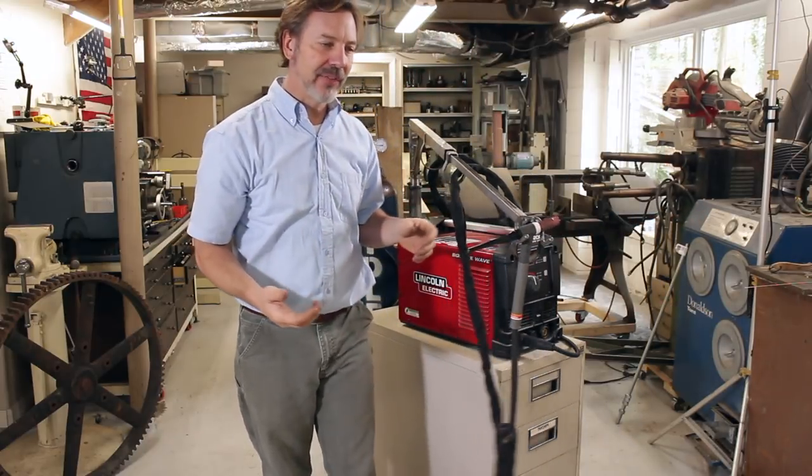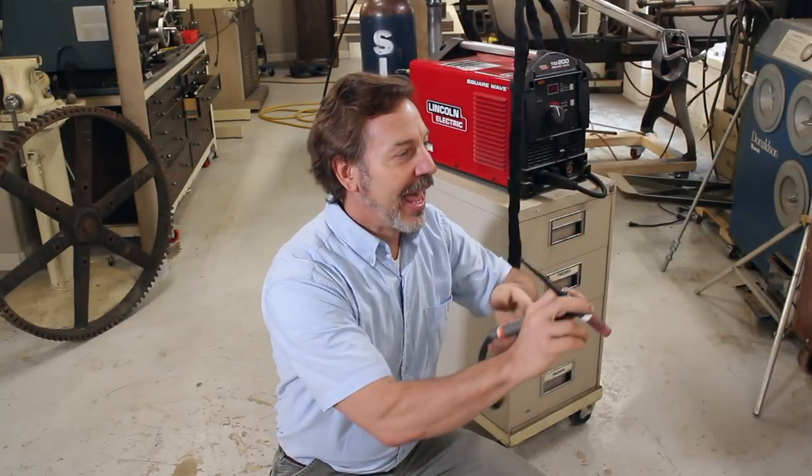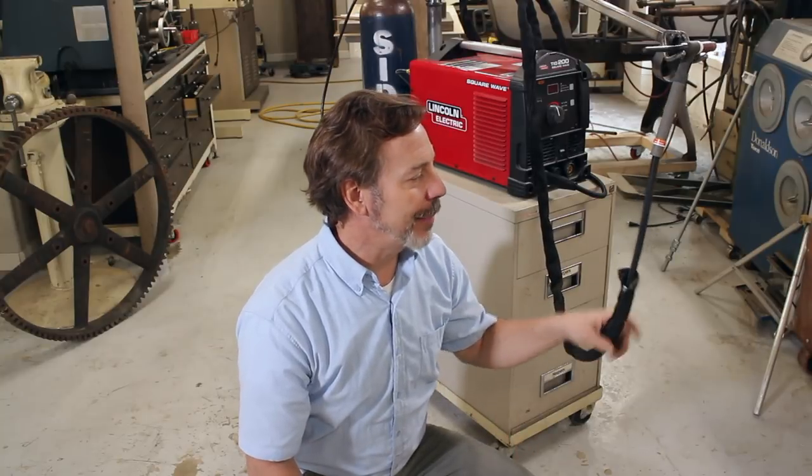It just makes it so convenient. No matter where you're at, you can be welding and just hang it up and you're back to work — because I always get frustrated with the TIG torch, what to do with it, where to put it safely. Also, the cable being up off the ground prevents you from running into it or causing you problems.